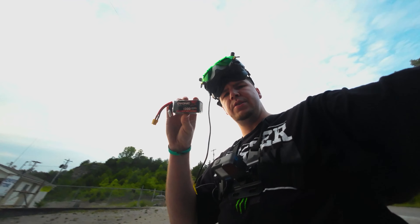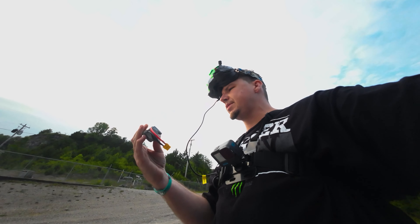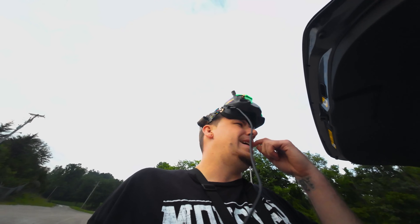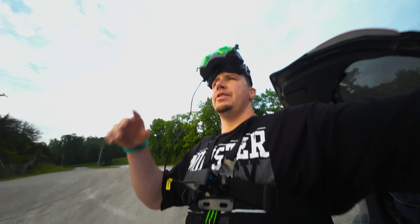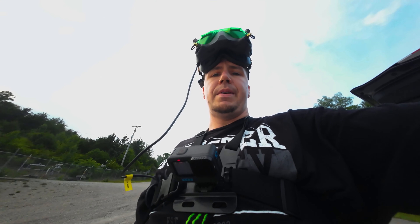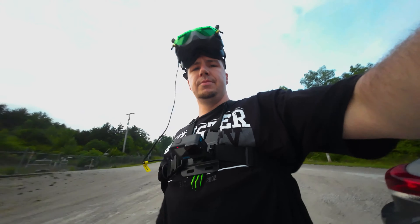Alright guys, so I got somebody new on board — not sure if this is a sponsor or if they're just going to send me batteries to test from time to time. There's also this spot I've eyeballed for a long time and have been wanting to do a rip and dip at. I was driving through the neighborhood and figured why not — kill two birds with one stone. This is the 120C 1300 mAh pack. I've been flying the regular 1300s just because of ease of access — they're pretty good packs compared to everything else on Amazon — but I'm excited to see what a little more juice feels like.